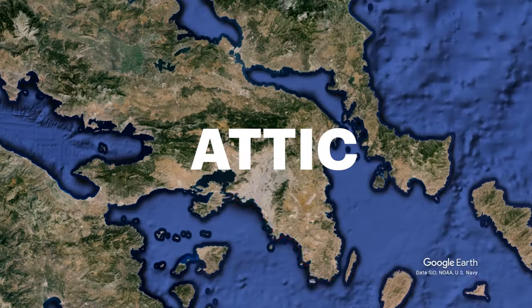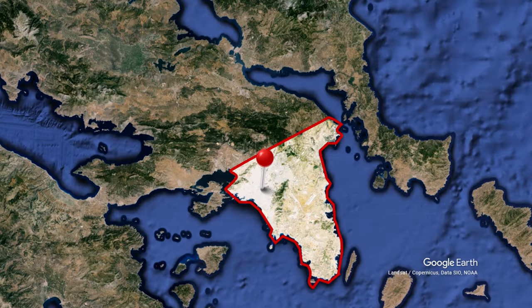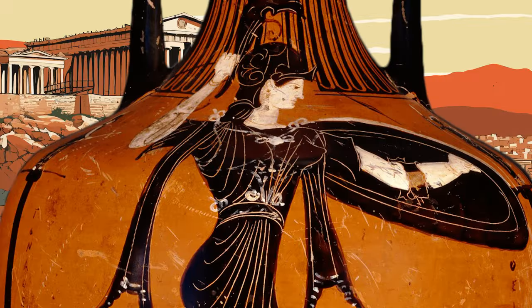First, the name Attic comes from a region of Greece called Attica. Anything from Attica is referred to as Attic, including pottery. An easy way to spot Attic pottery is by its deep orange and red tones from the iron-rich clay deposits of the region.